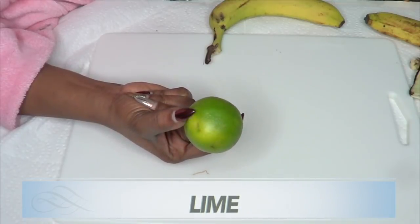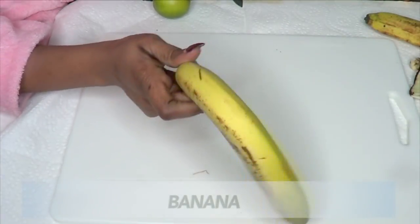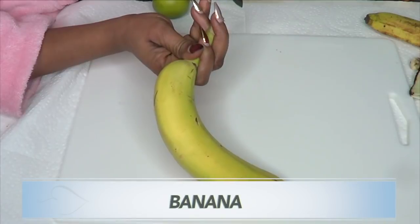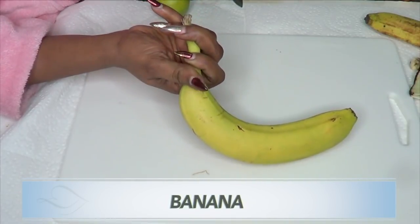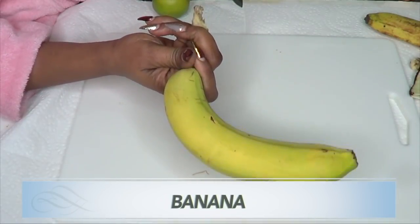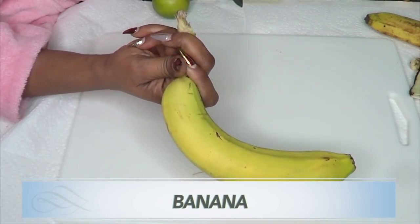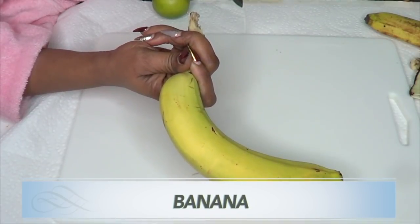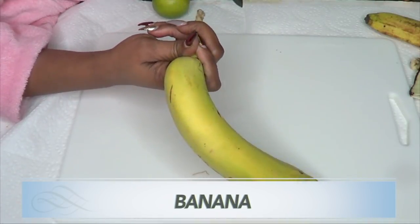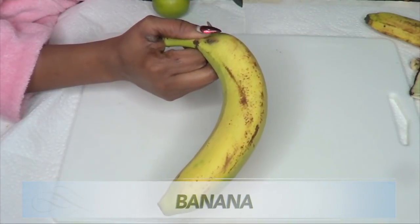Our second ingredient is banana. Banana is very moisturizing and contains vitamin A and vitamin E, which are known to help get rid of wrinkles. Vitamin A is retinol, which helps boost collagen production in the skin. Vitamin E has anti-aging properties that get rid of wrinkles, fine lines, and sagging skin.